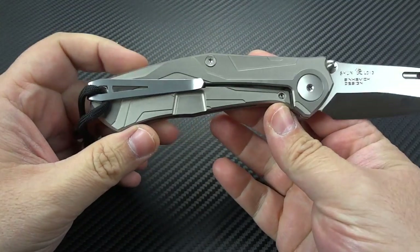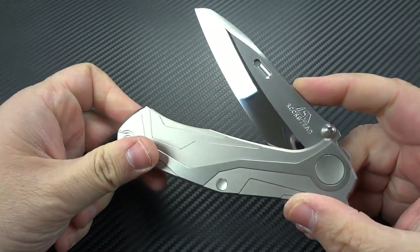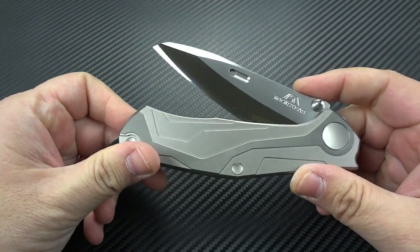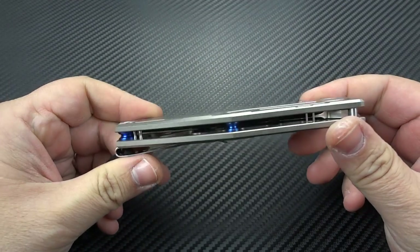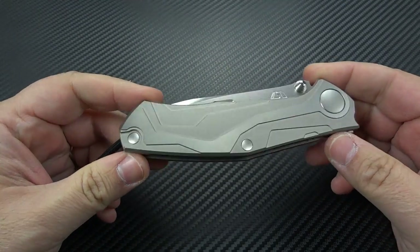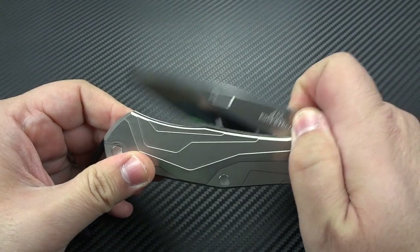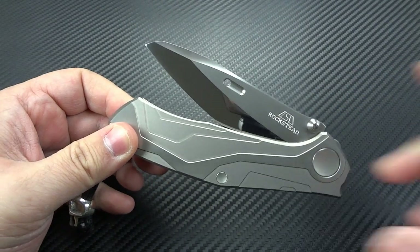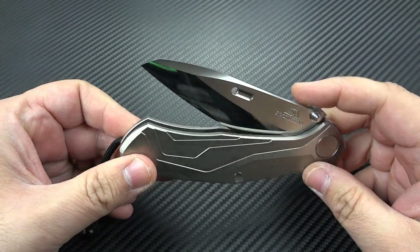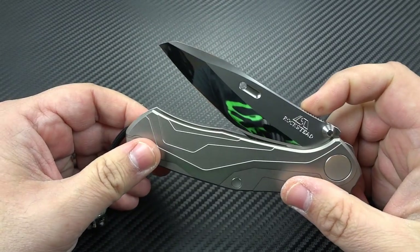I have not had a chance to own one of Dmitry's knives yet — unfortunately they're extremely hard to get. He doesn't really take orders, so it's just whatever you happen to come across — maybe a collector is selling, or if you know somebody. Russian dealers tend to get a hold of his knives. You're going to pay a lot, but they're absolutely worth it. He is a creative genius, that's for sure.